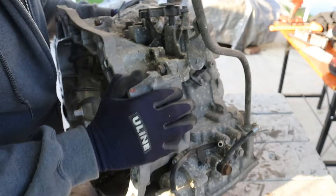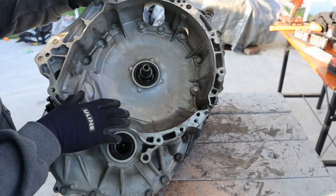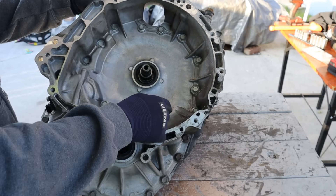Now it's no secret that Nissan transmissions have a very high failure rate. I'm going to start disassembling this transmission by removing these bellhousing bolts — these should all be 14s.